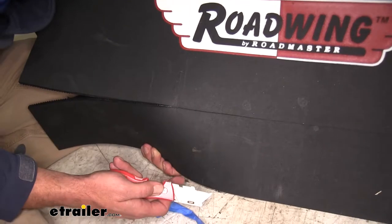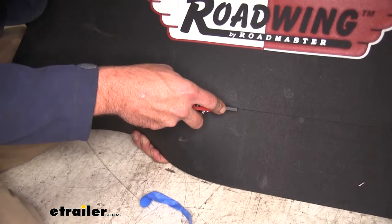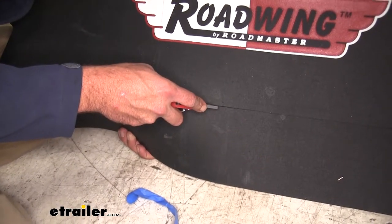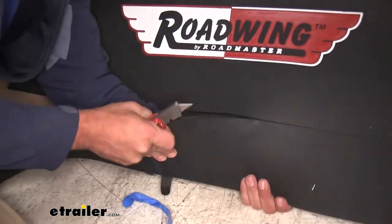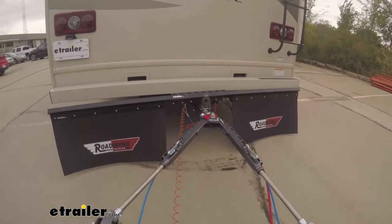If you flex the flap back a little at the bottom while cutting, it'll expand and make it cut pretty easy. When we're done with this one, we'll go do the other side. And that's going to complete our look at the Roadmaster Roadwing line of removable mud flaps.